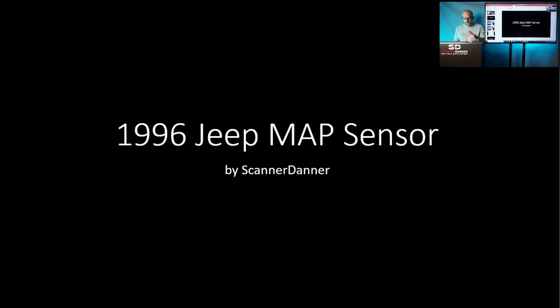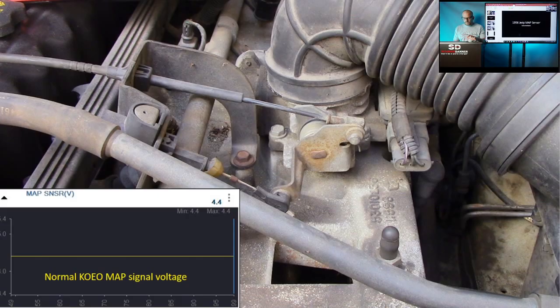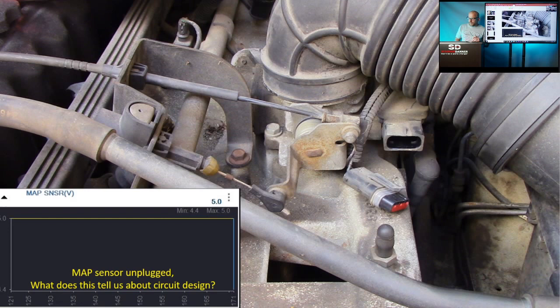I need to move fast through this Jeep. This is a 1996 Jeep — we'll go after the MAP sensor. Normal key-on engine-off voltage shown in the bottom left of the screen. Let's unplug it and see what we know right away. MAP sensor plugged in: normal reading on the scan tool is 4.4 volts. Unplug it — what do we have? We've got 5 volts on the scanner. So this Jeep DOES have a bias voltage on the MAP sensor circuit.